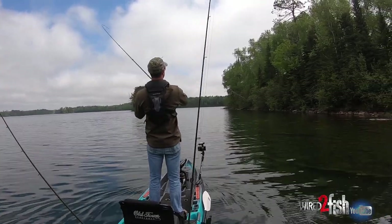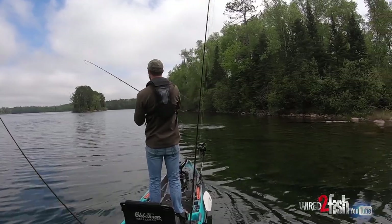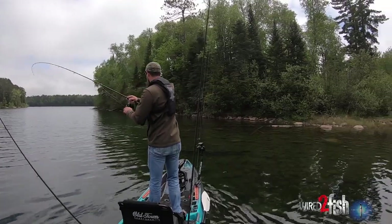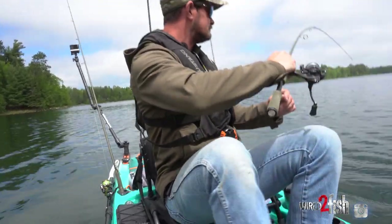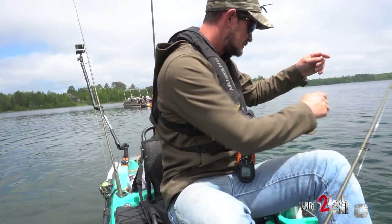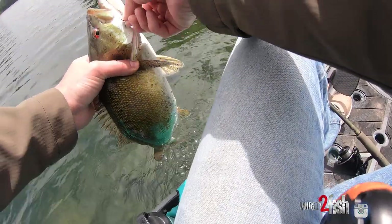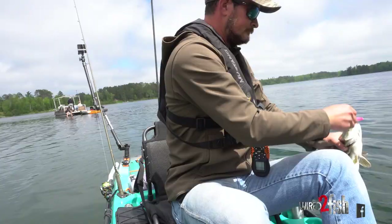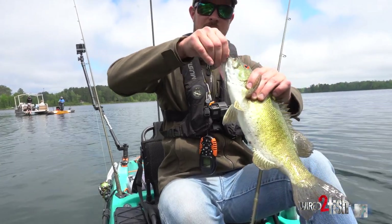Smallmouth — this one's decent, maybe yeah, that's a good one, better anyway. Come here buddy, you're gonna jump. Pinch behind the head. Can't lip them because we got that treble hook there.